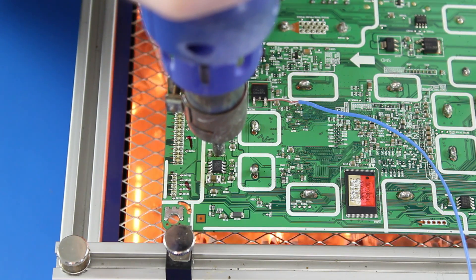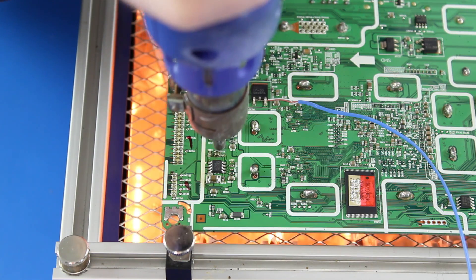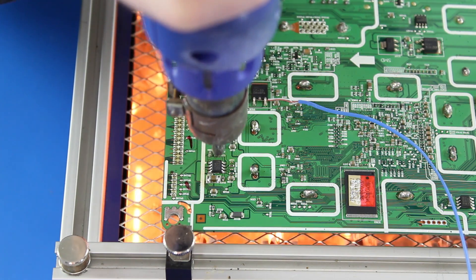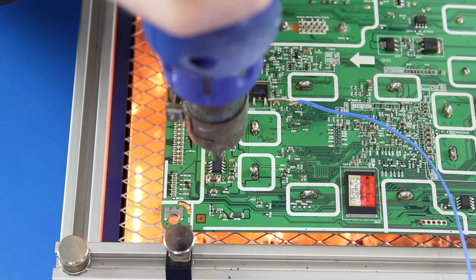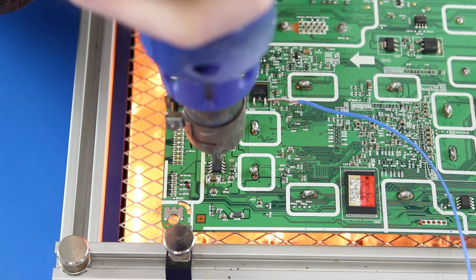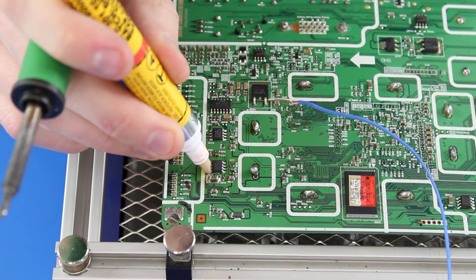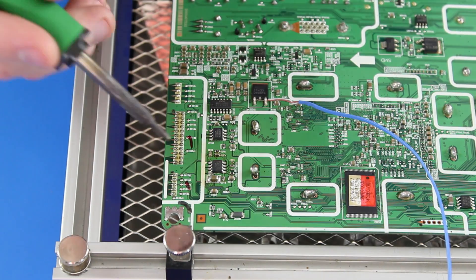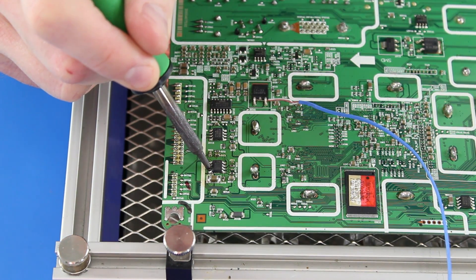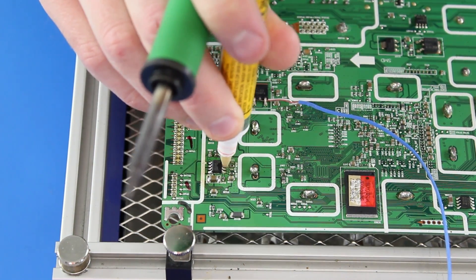For the last component, I will begin heating up the center pad under this chip to melt the solder paste and adhere the chip to the board. Next, I will solder this chip to the board by putting some solder flux onto the legs, adding a little bit of solder onto my iron, and running the tip over the legs. Then I will do the same thing on the other side of the chip.